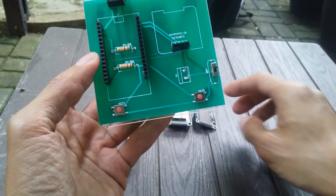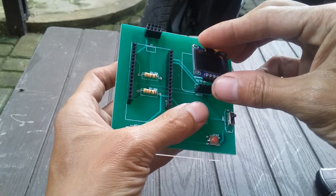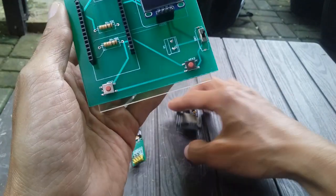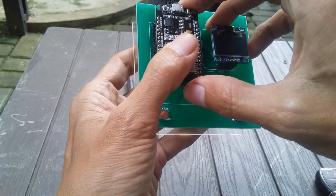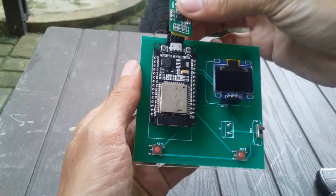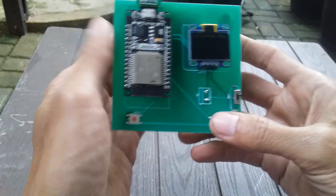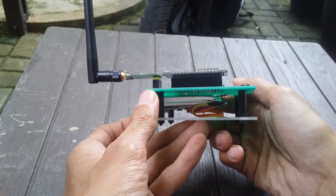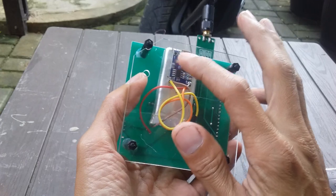Sekarang kita coba pasang. Kita coba pasang untuk OLED-nya, posisi OLED-nya itu ke atas. Tinggal kita pasang, kemudian kita pasang juga ESP32-nya. Kemudian ini untuk RF modul-nya, kita pasang juga. Lebih simple, jadi kalau kita lihat bisa jadi kayak gini - antena-nya bisa ditekuk. Di bawahnya ada baterai 3,7V, ada model charger-nya.